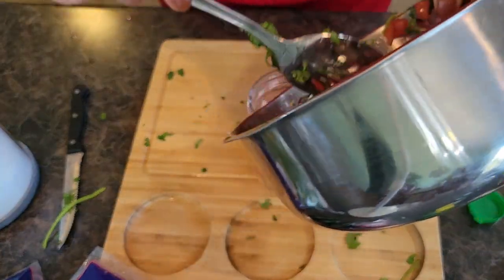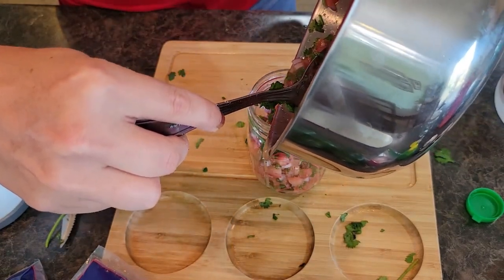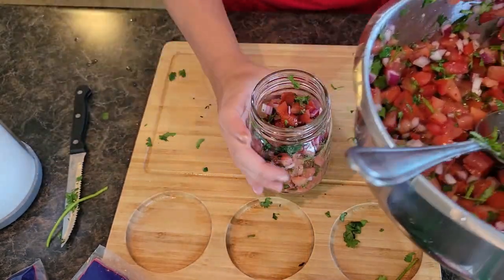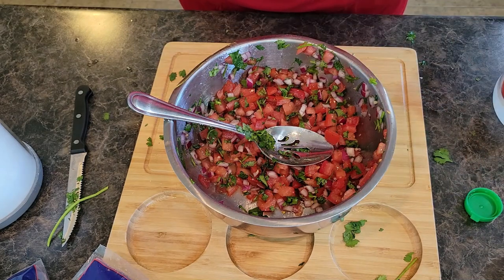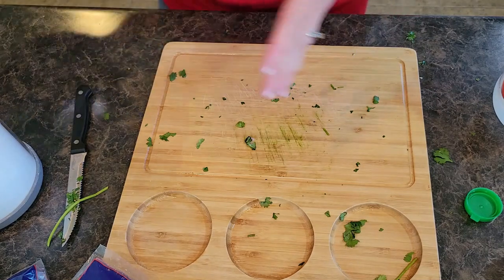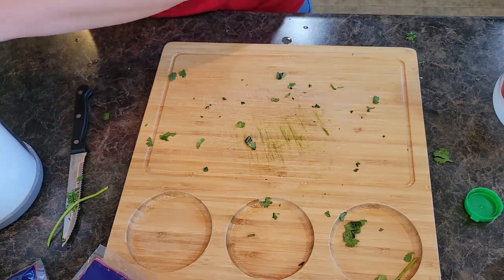Get a little bit of the juice in there — not all of it, but about half. All right, so that is the mild version done. Now we need to chop some jalapeños for the spicy one.